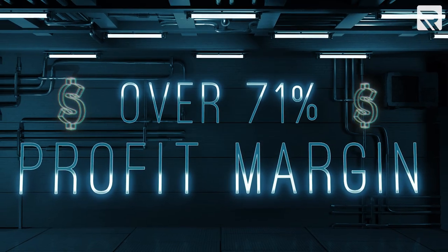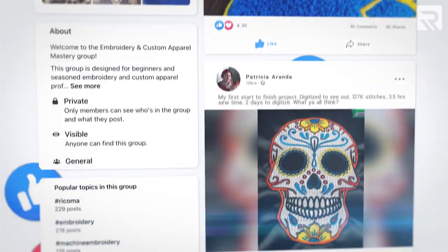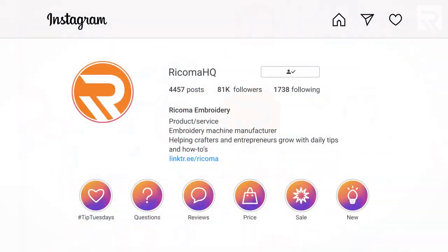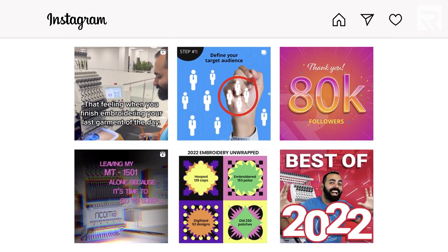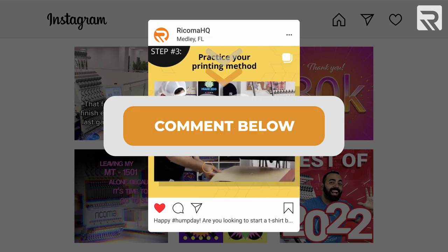That's it for today. If you're looking for more inspiration for your next embroidery project or to get some more decorating advice, be sure to check us out on Facebook and join our embroidery and custom apparel mastery group. If you haven't done so already, follow us on Instagram and TikTok for informative and entertaining content. Be sure to let us know in the comments if there are any other topics you'd like to see in a future episode of Embroidery Hub. And remember, if you missed part one where I show you how to digitize this awesome design, I'll leave a link to the video in the card above and the description below. Thanks again for watching this special two-part episode, and I'll see you next time.